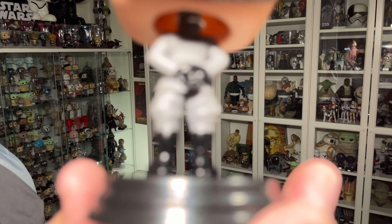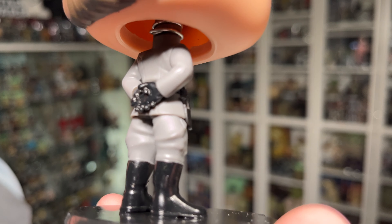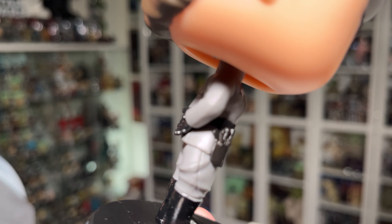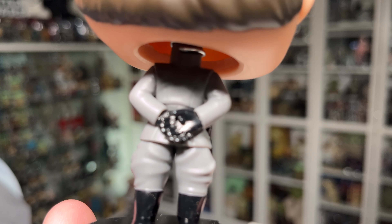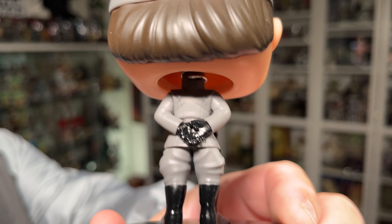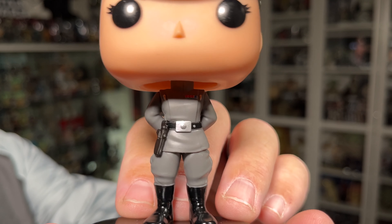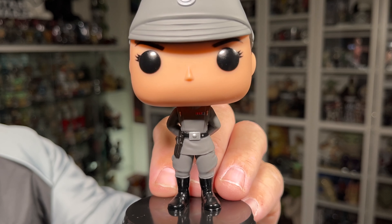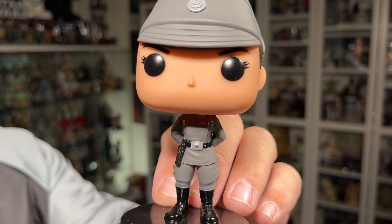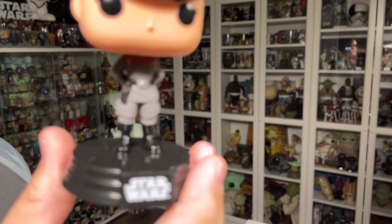Funko does pay attention to the little details — even the pants have little wrinkles in the baggier parts, which just adds to the detail and how well these Pops are done. Very, very nicely done. Awesome character, and a very good representation as a Pop of Tala Durith. I think she translated very well into Pop form.